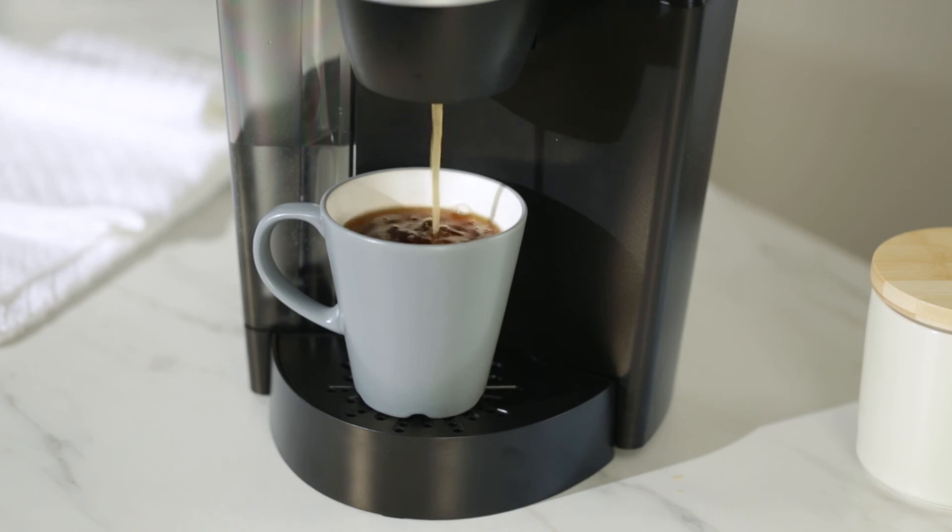Now you can enjoy your own ground coffee, your way, with the Keurig My K-Cup Universal Reusable Coffee Filter. If you have additional questions, just contact us at keurig.com or call 1-866-901-BREW.